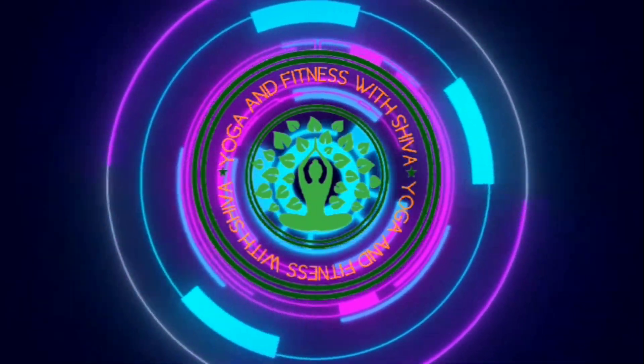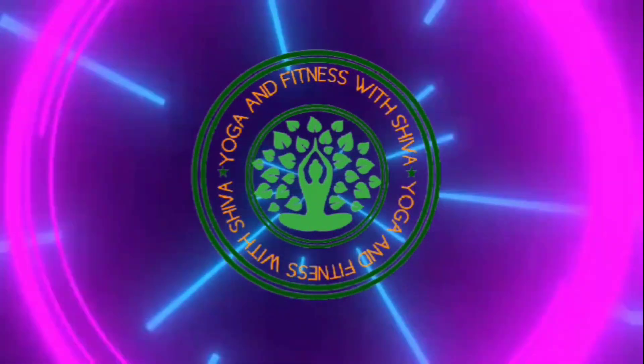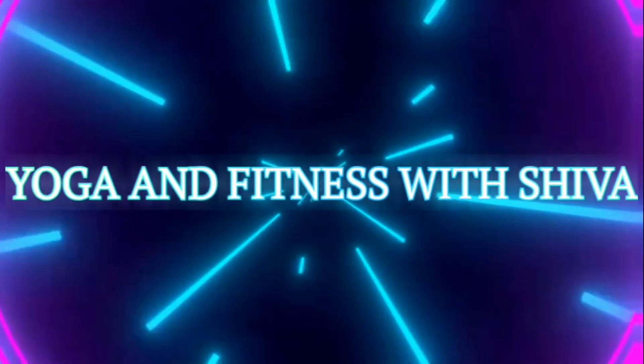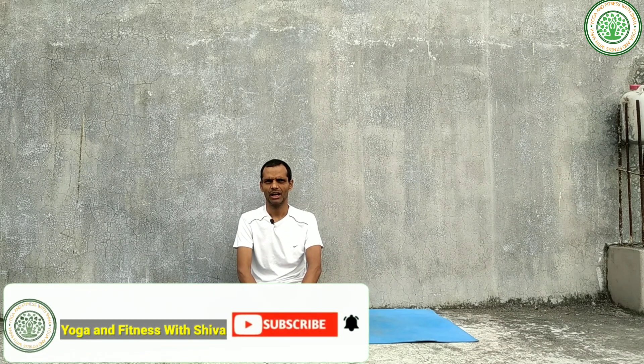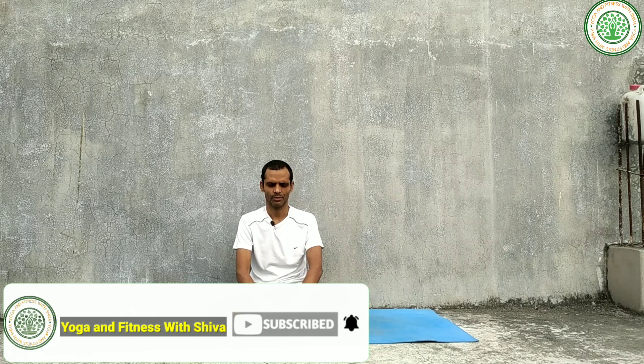Good morning everybody, I'm Shiva Pokhrel and my channel is Yoga and Fitness with Shiva. Today I am going to give a very important yoga posture — Yoga to Strengthen Our Muscles.